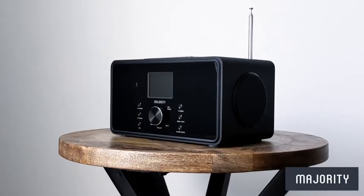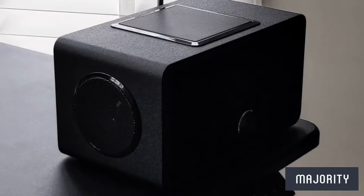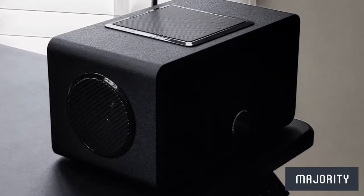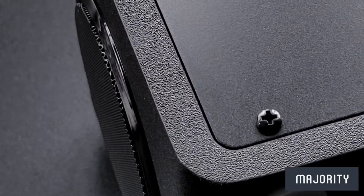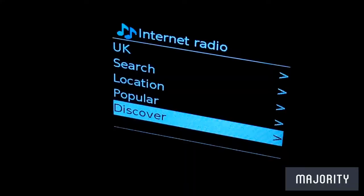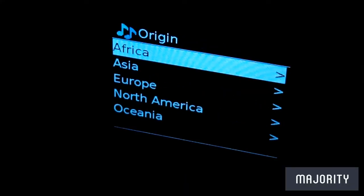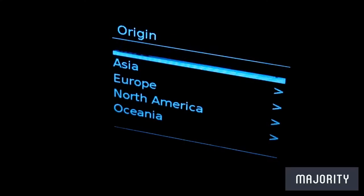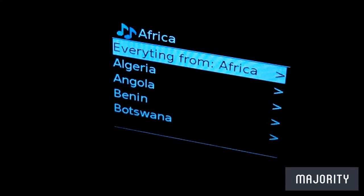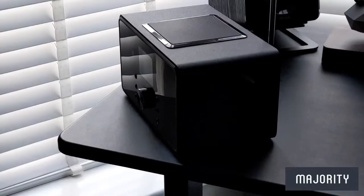Now that we've taken a look at the design let's explore the functionality, and it is safe to say that the BART is jam-packed with features. Sadly you cannot contact aliens on this thing, but you can connect to over 25,000 radio stations and explore a huge variety of genres and topics — all accessed from the comfort of your own home.